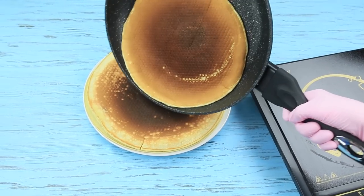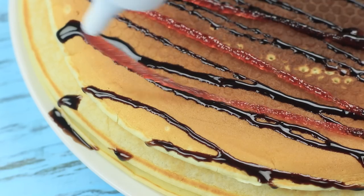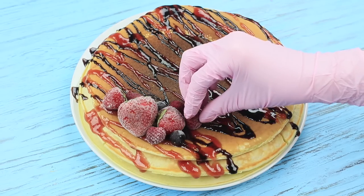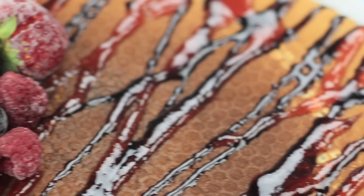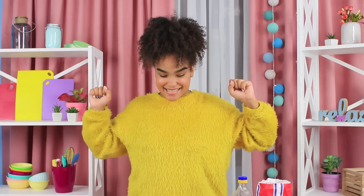Fry pancakes on a big non-stick pan without any fat. Place the maxi pancakes onto a plate to make a stack, cover them with chocolate or strawberry topping, and decorate them with frozen strawberries, raspberries, and currants. Jessica is ready to present her dish!